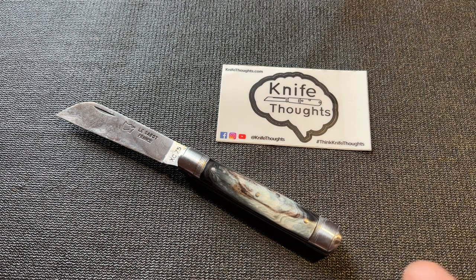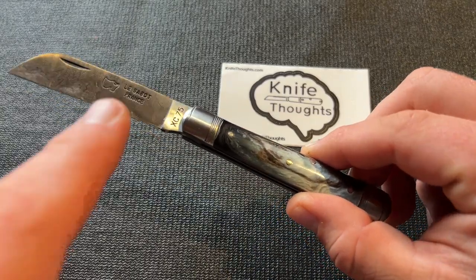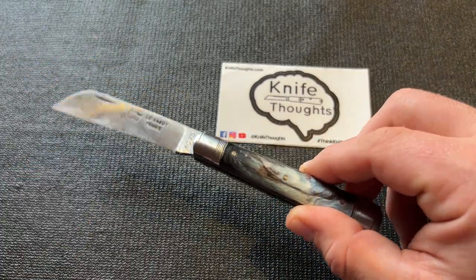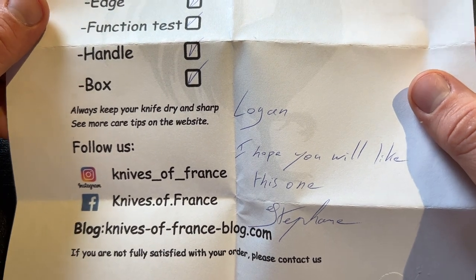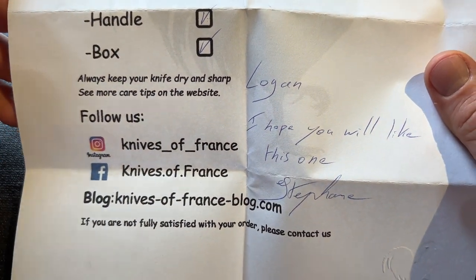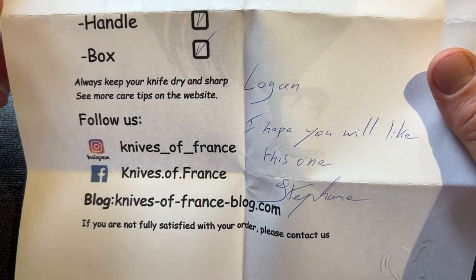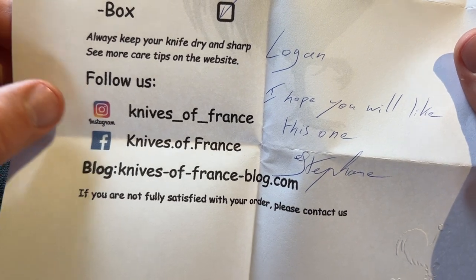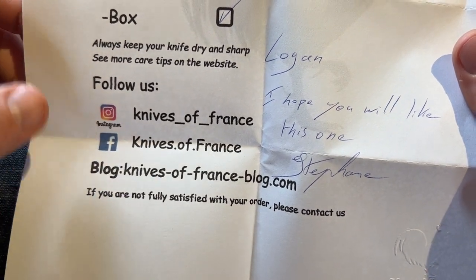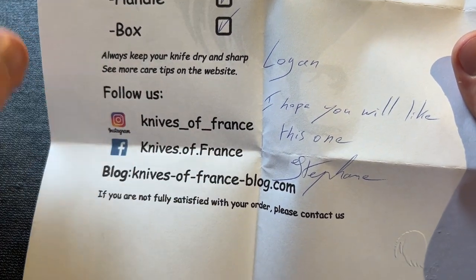This Knife Thoughts video is a review of the Côtellerie à Sabot, or Les Sabots, barrel knife. This knife was sent to me by Stéphane of KnivesOfFrance.com. Knives of France is a dealer that sells primarily or exclusively knives made in France. You can check them out on Instagram at knives_of_France, also on Facebook, and at knives-of-france.com.